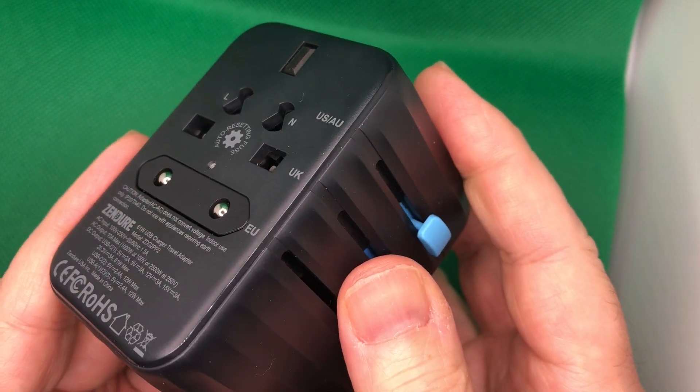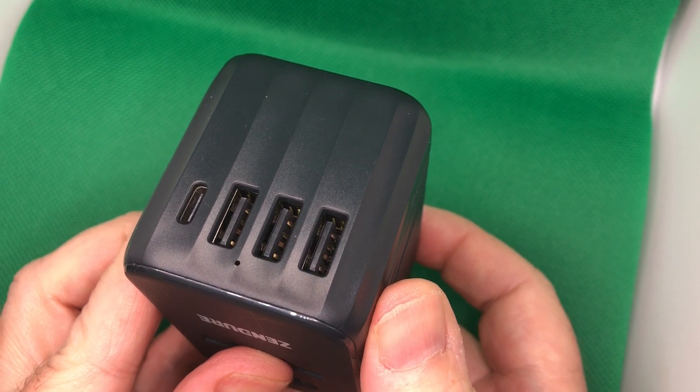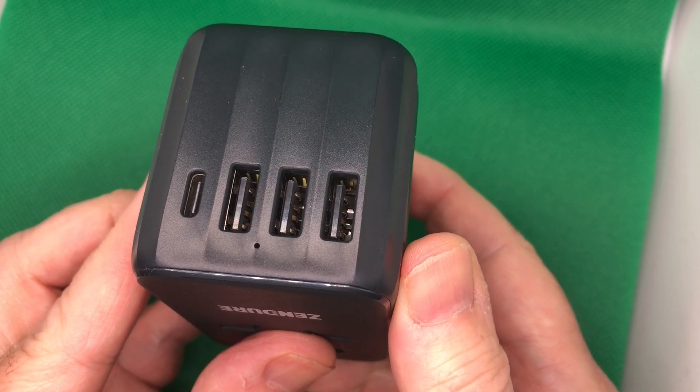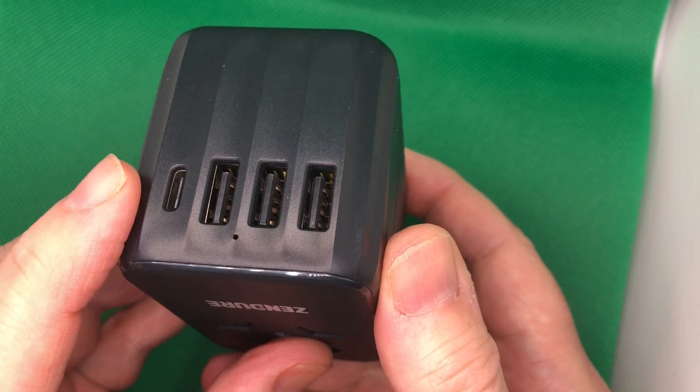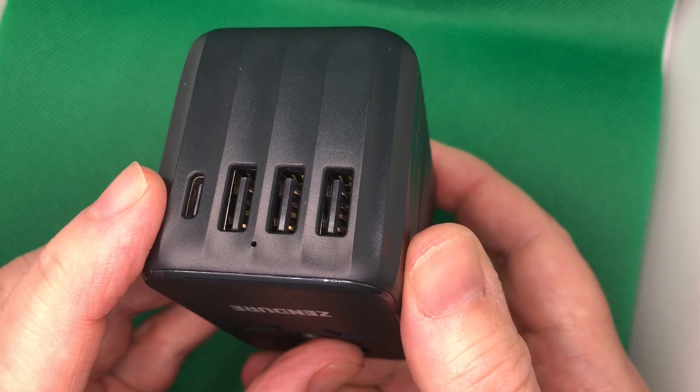On the bottom, it has USB ports. It has three USB-A ports at 12 watts, so that you can charge not only your iPhone but also your iPad. And it also has a single USB-C port, which is also 12 watts.